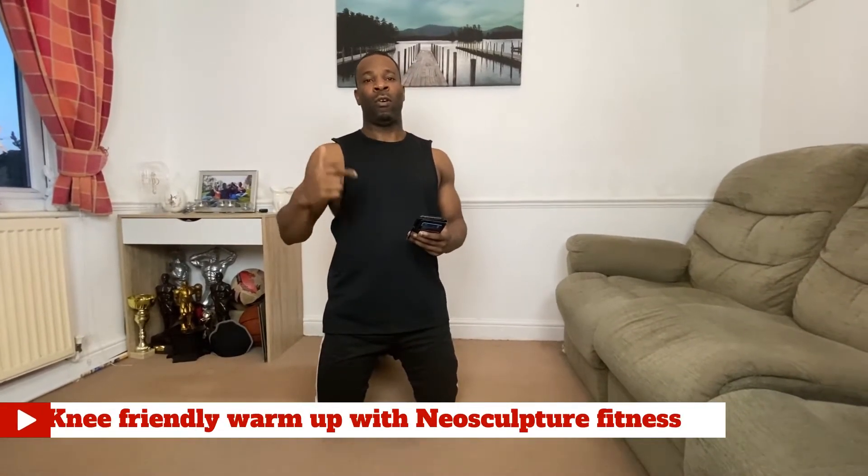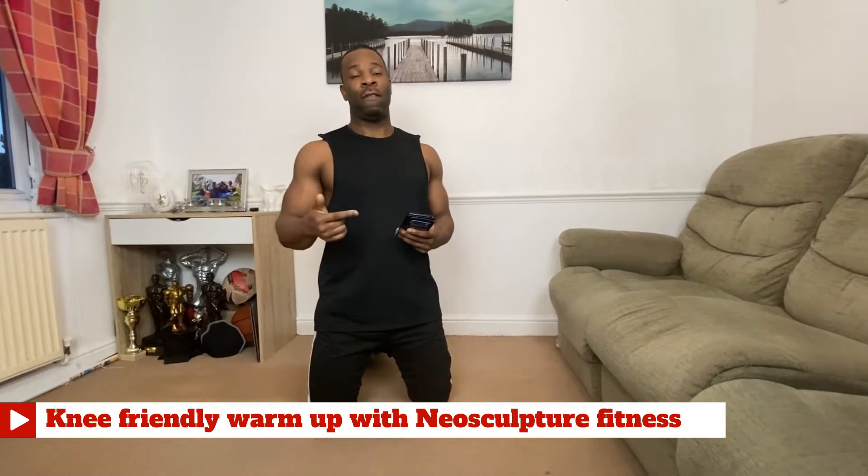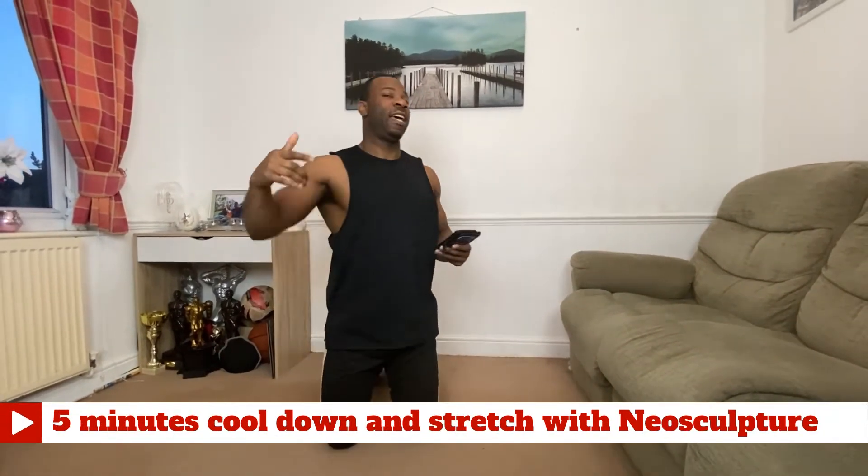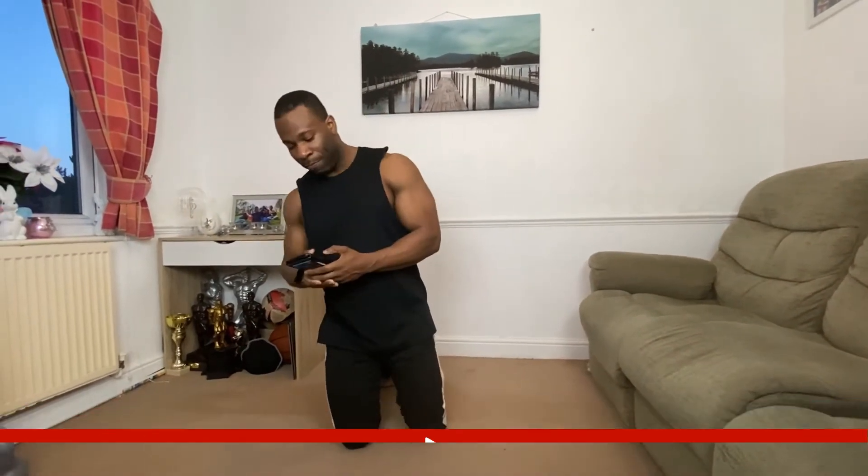There are going to be a lot of exercises, so just stay with it. If you haven't warmed up yet, go to the link below on how to warm up. After the workout there's a video link below too. Make sure you get yourself a drink and let's get smashing.